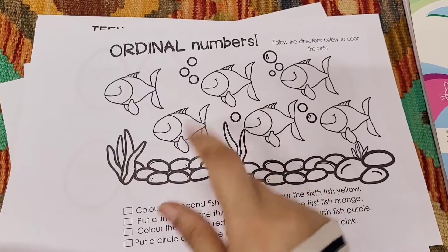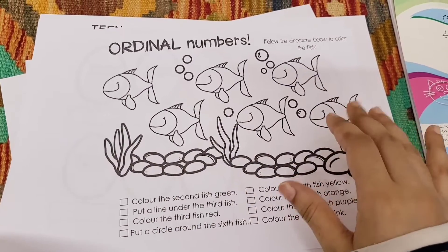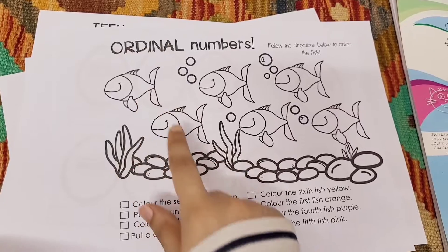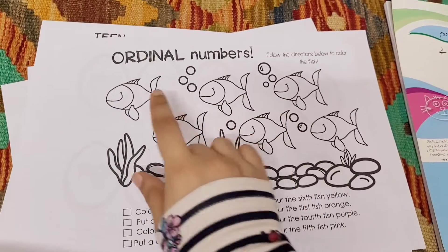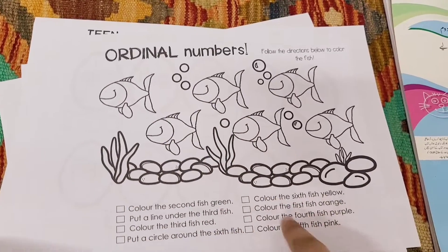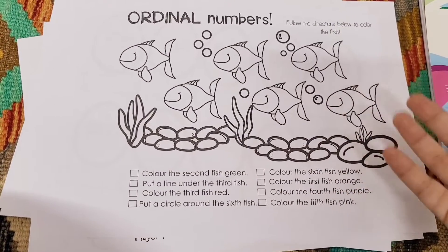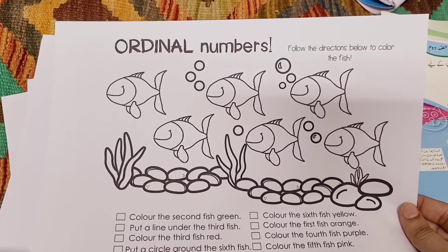This is a checklist for her that she is going to fill up — for example, 'color the second fish green.' The fish are arranged up and down, so it's a test to see if she can really figure out which one is the second fish. Some children get confused about orientation. She is going to follow each instruction, check it off, and follow through, so I will know where she is at with ordinal numbers and we will work accordingly.